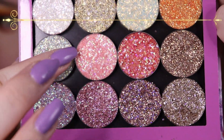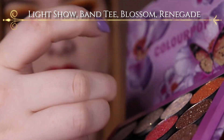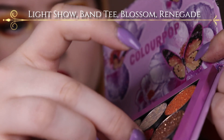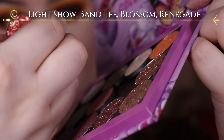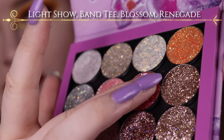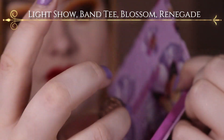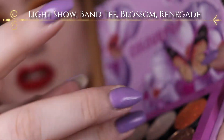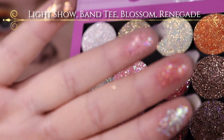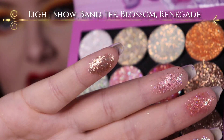Next up it's Light Show, right here. And then this one I don't really remember the name of — it's one of the newer ones. It's called Blossom. It's more of a pink with a lot of different — all of these have multidimensional glitters in them. Then it's Band Tea, which is a little bit darker. And then it is Renegade, which is one of the original ones.